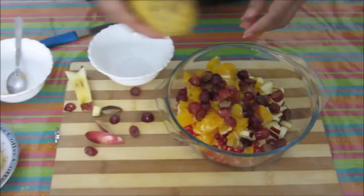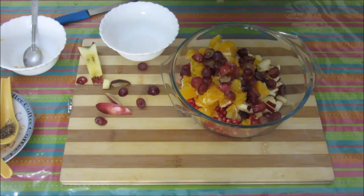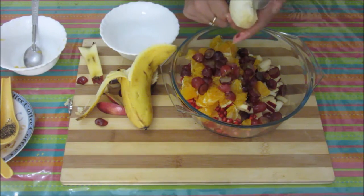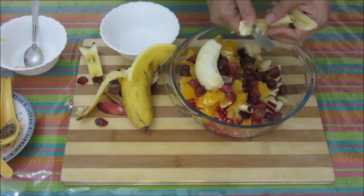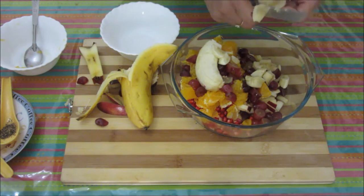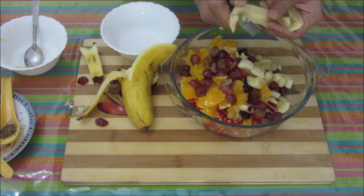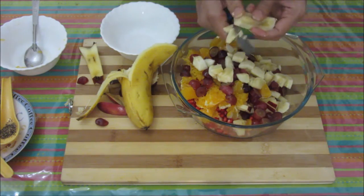And finally we are going to add this banana. Even for banana, we need to mix it with the chaat when it is fresh — freshly peel it and then put it in. Cut them into bite-sized pieces. I always prefer any one pulpy fruit in this chaat — it gives a nice texture to it. Either you use banana or mango, whatever fruit you like. Otherwise the chaat will be very dry, so it's better to use one pulpy fruit.